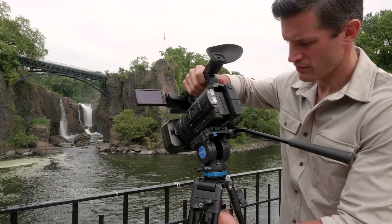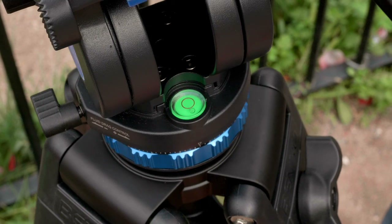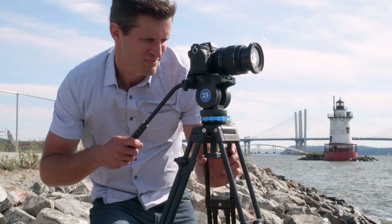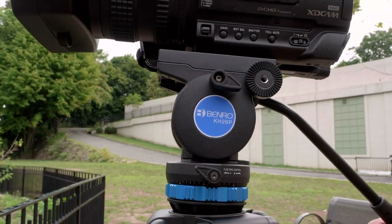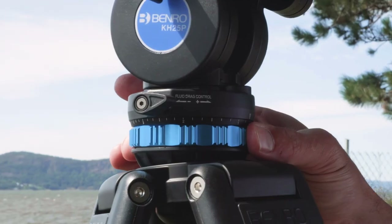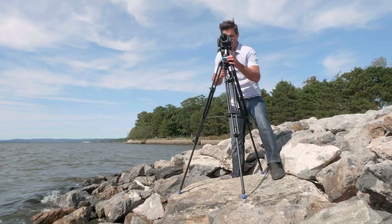These tripods feature a 60mm bowl and a head-mounted bubble level to ensure proper alignment for accurate camera placement and level panning. The integrated fluid tilt and adjustable pan allow for smooth camera movements, so you can nail down that perfect shot.